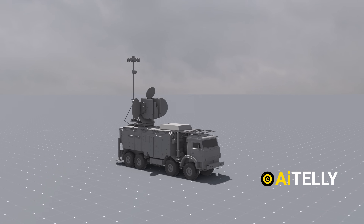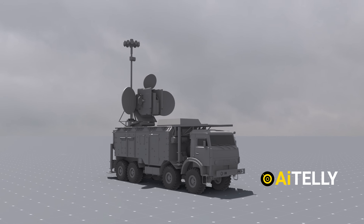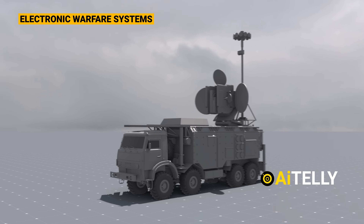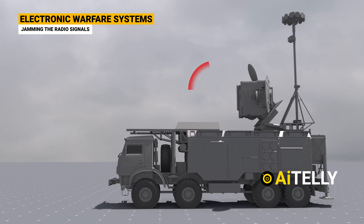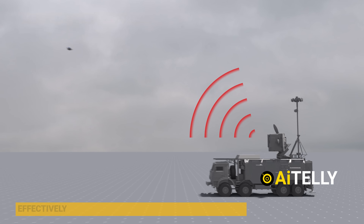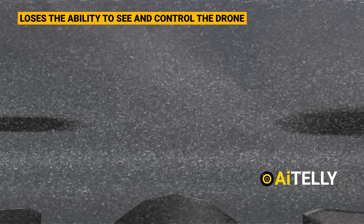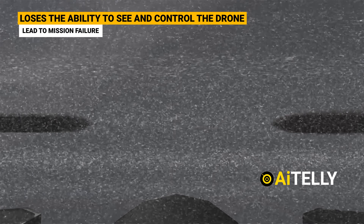However, modern warfare has introduced new challenges. For instance, Russian forces are increasingly utilizing electronic warfare systems. These systems work by jamming the radio signals between the drone and its pilot, effectively disrupting communication and control. When this happens, the pilot loses the ability to see and control the drone, which can lead to mission failure.